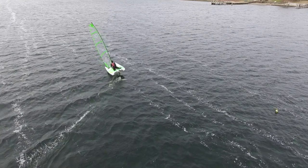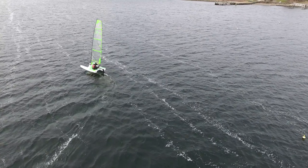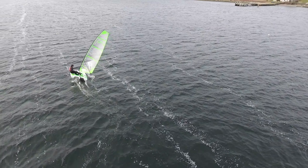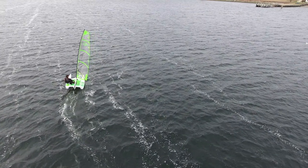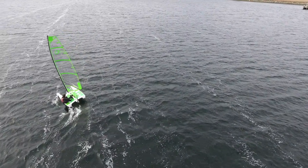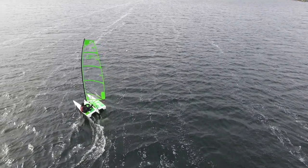Going through the jibe, I'm going to try to retain as much speed as possible but I'll essentially have to do a light takeoff again — round up and build a little bit of speed. You get speed first and then depth. Don't just try to foil dead downwind because you can, but it is super unstable.